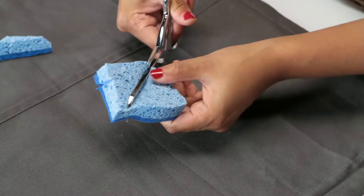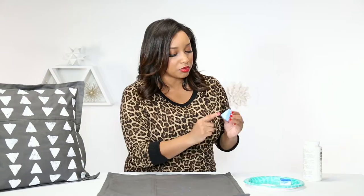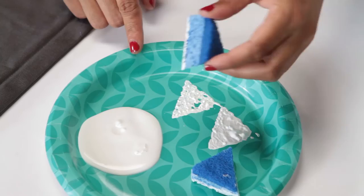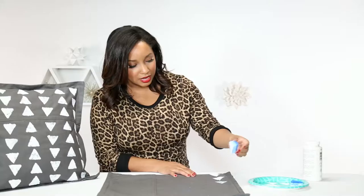Now that we've cut our sponge into our triangle, we are just going to take our white paint. Fabric paint is always great to use. Since we want a spongy effect, we'll use this side and just dip it in the white paint. I personally like to do one or two on my plate here, just to make sure I get the big gloppy excess off. And then we're just going to go straight to our pillowcase. Once you think it's getting a little empty on your sponge, go back and just refuel with more paint.